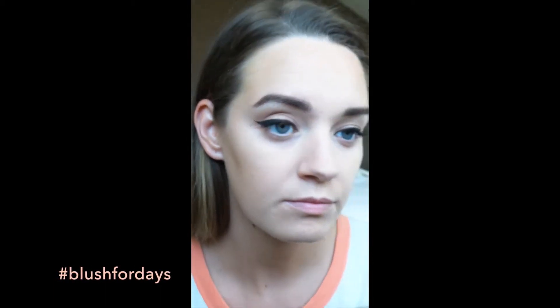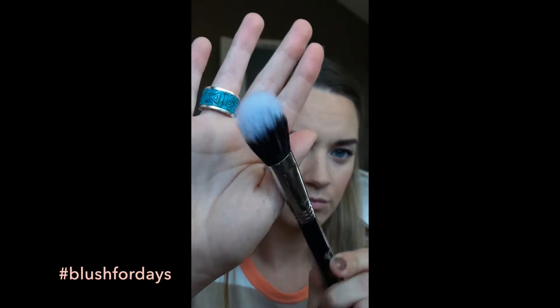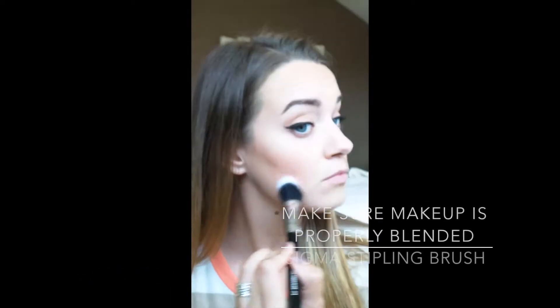This powder from Rimmel is awesome and very affordable. I'm going in with the Benefit Hula Bronzer, just taking the ends of the bristles and applying them to my cheekbones to really sculpt and give a bronze, warm look to my face. Now using the NARS Angelica blush, I'm applying that to the apples of my cheeks and blending it backwards, just to make sure I don't have any harsh lines from contouring my cheekbones.